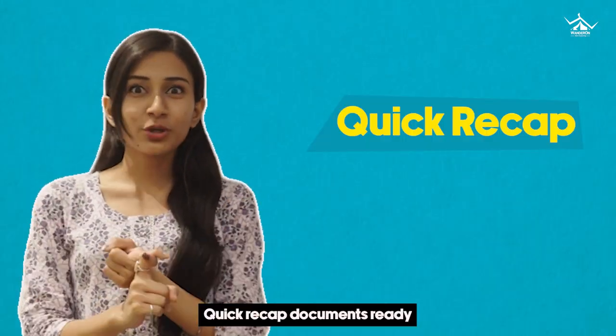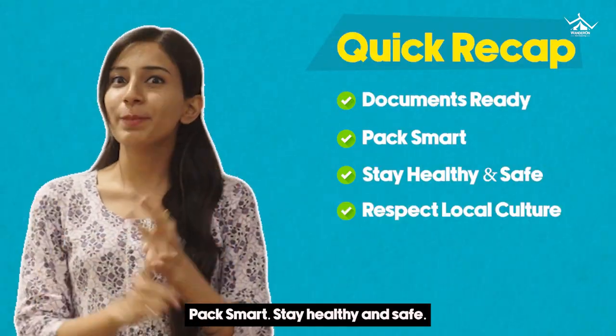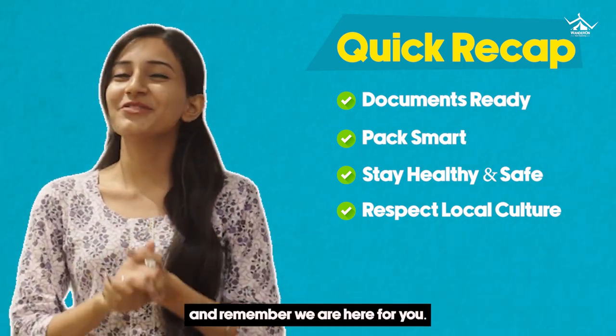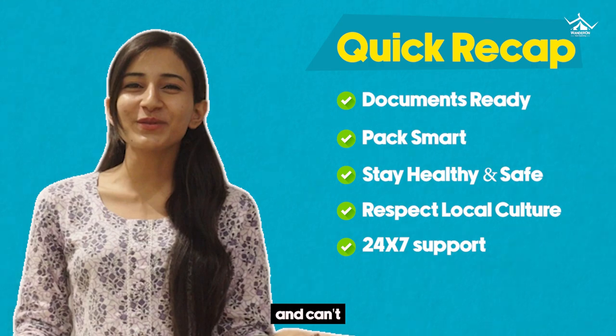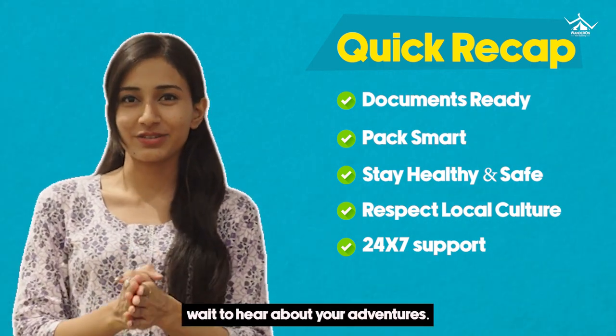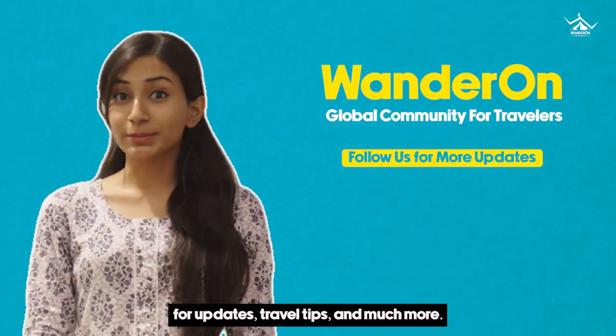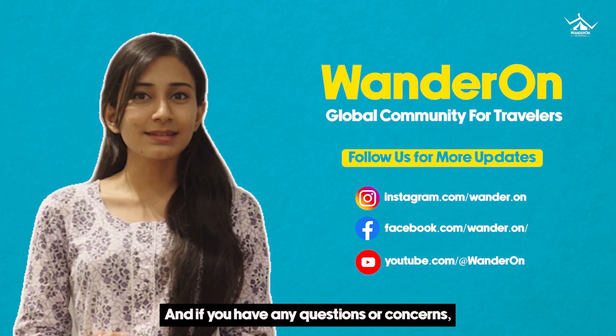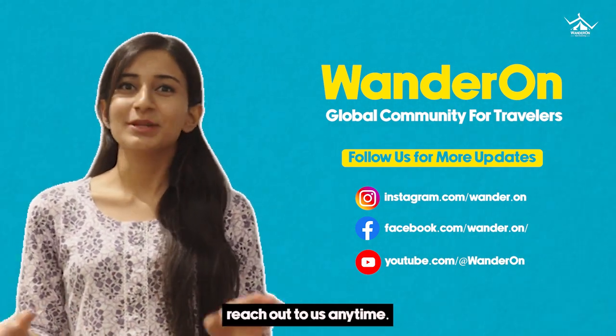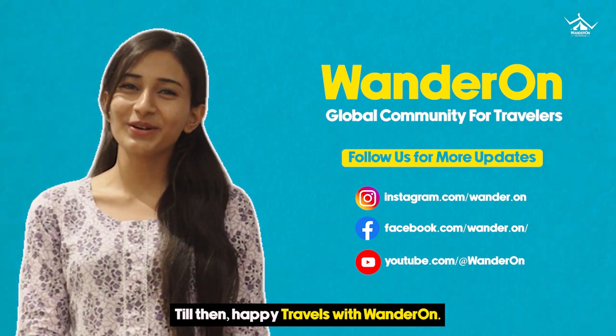Quick recap — documents ready, pack smart, stay healthy and safe, respect local culture, and remember we are here for you. We are beyond excited for your upcoming trips and can't wait to hear about your adventures. Follow us on socials for updates, travel tips and much more. And if you have any questions or concerns, reach out to us anytime. Till then, Happy Travels with Wontoron!